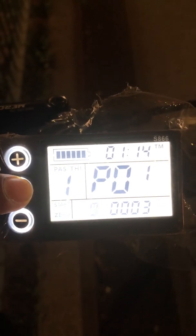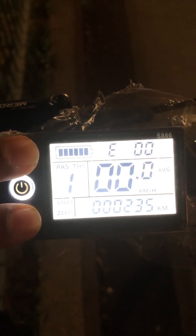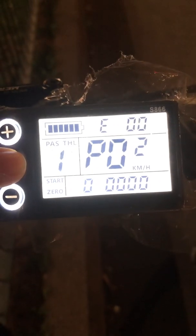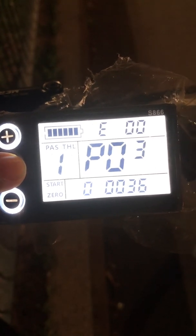Press the power button again. This is a nice signal. Press P2 — it should be 0. Press P3 — it is 36 volt.